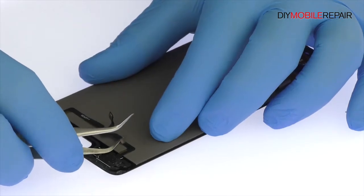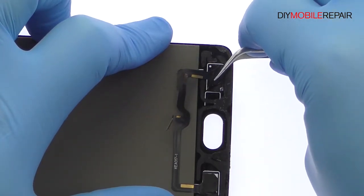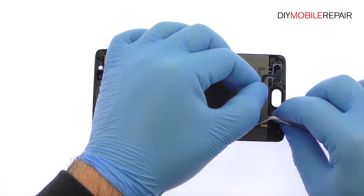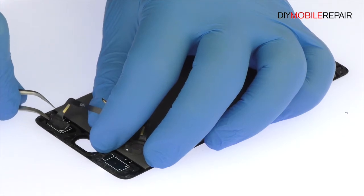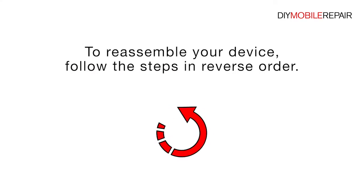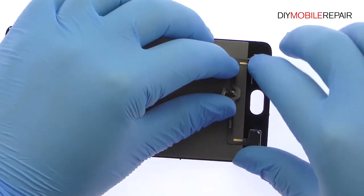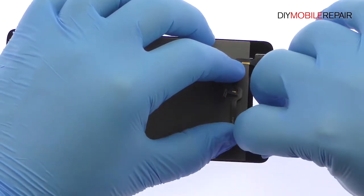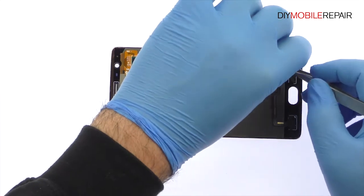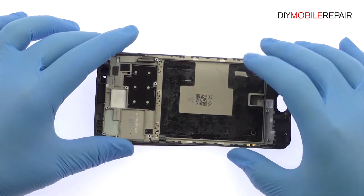Carefully peel up the cables for the Oneplus 3T bottom buttons from the front panel. Thank you for watching.